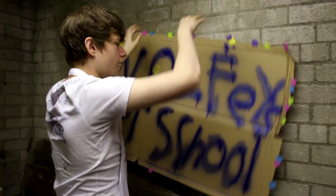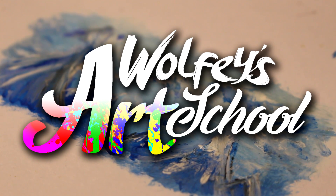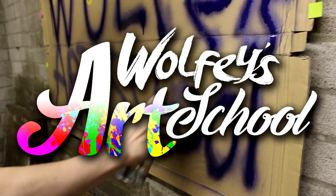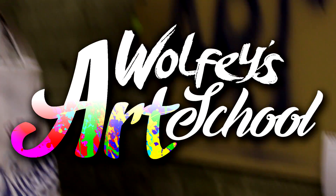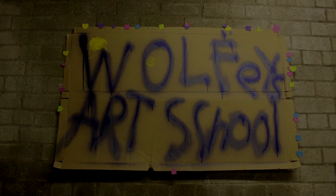Here we go, alright. Hey, how's it going everyone? Wolfie here, and welcome back to Wolfie's Art School.